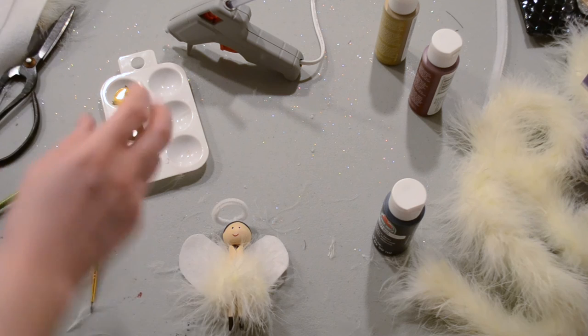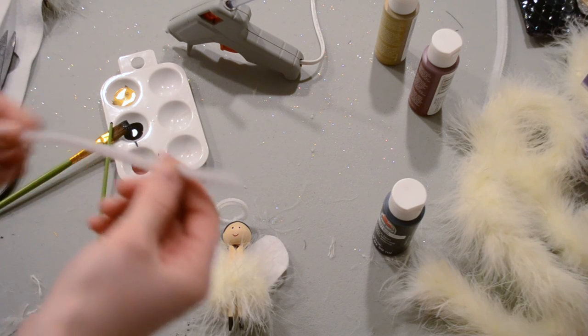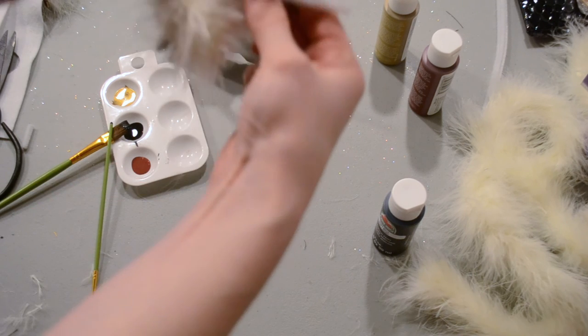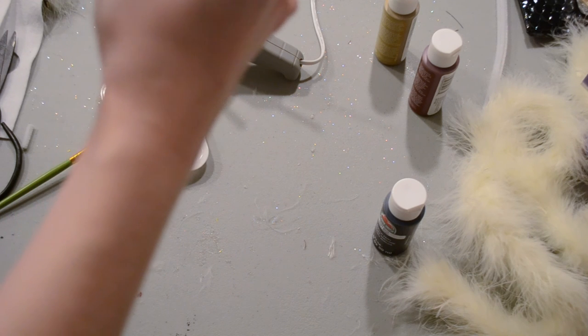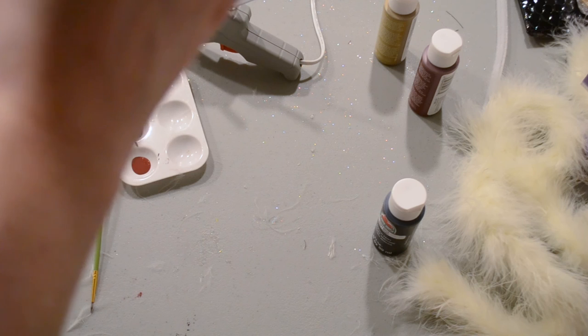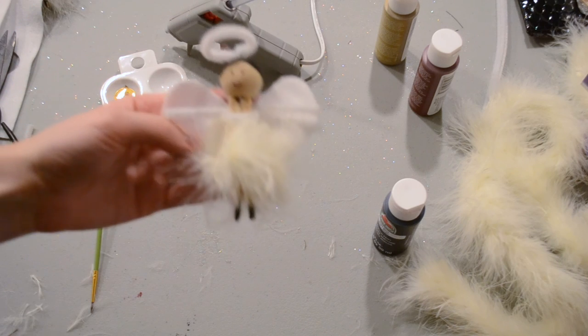The final step is adding arms. Cut out a five inch piece of pipe cleaner and wrap it around the front. In the back, cross over the arms and pull them back around, and now your arms are secured in place. Your little angel is finished.